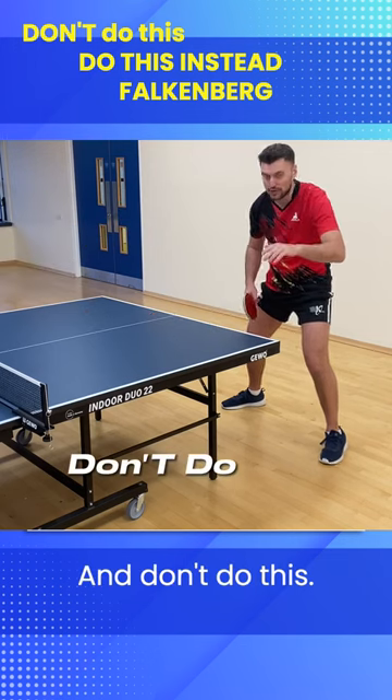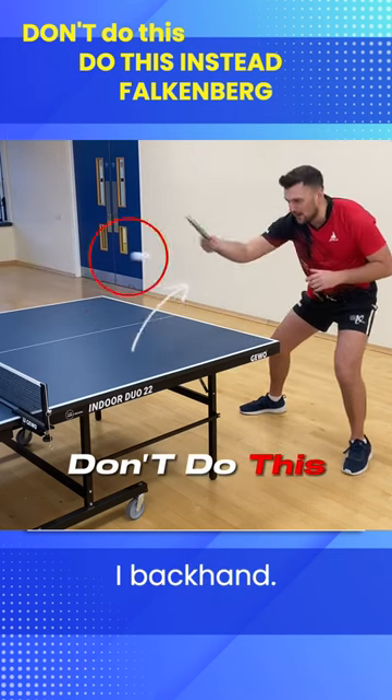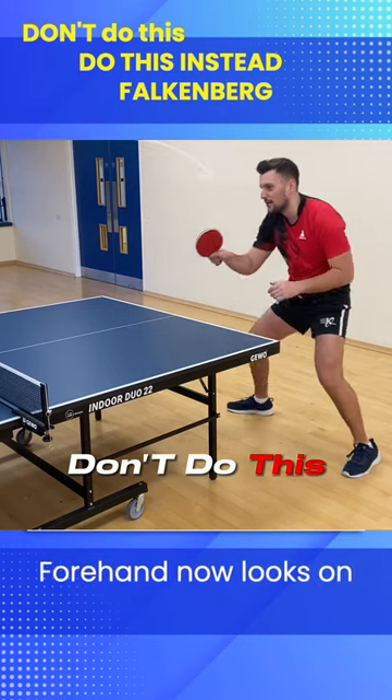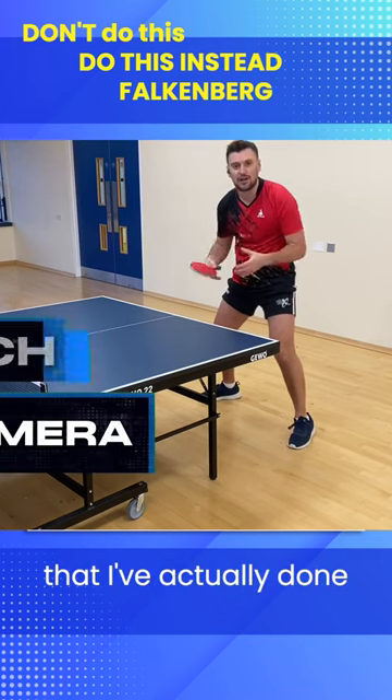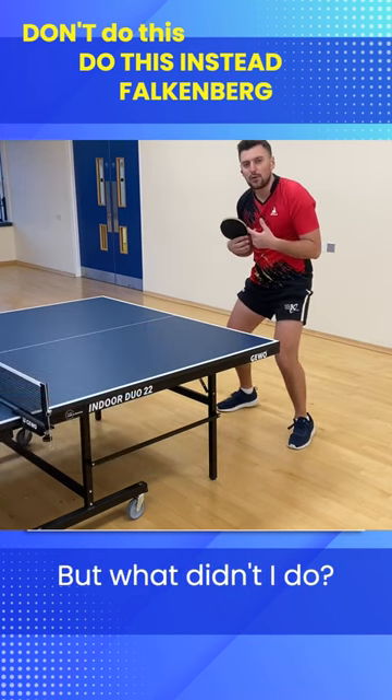Watch this and don't do this. Backhand, forehand, forehand. Now, looks on camera, looks on the coach that I've actually done my exercise. But what didn't I do?